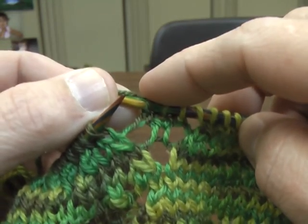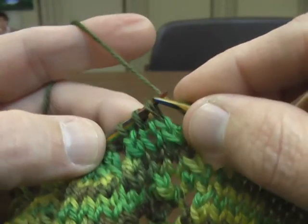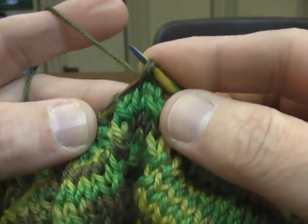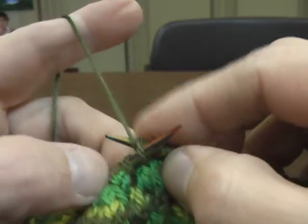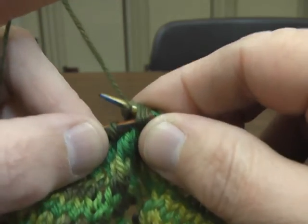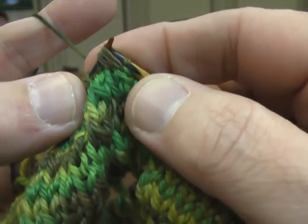So I just knit 3 there, and then I do another yarn over, and then this is a double decrease. What I'm going to do is take 2 over to this needle without doing anything with them, knit that one, then stick the needle on the left hand back through those two that I did, and carry them over.